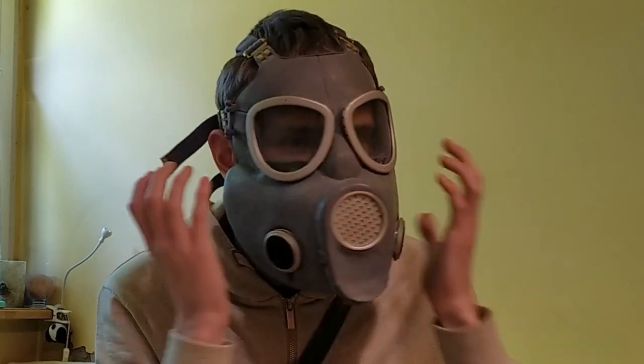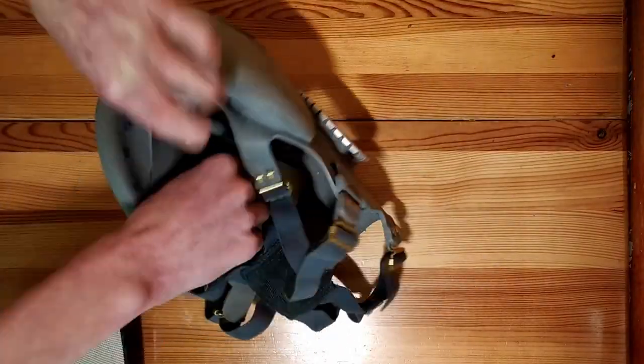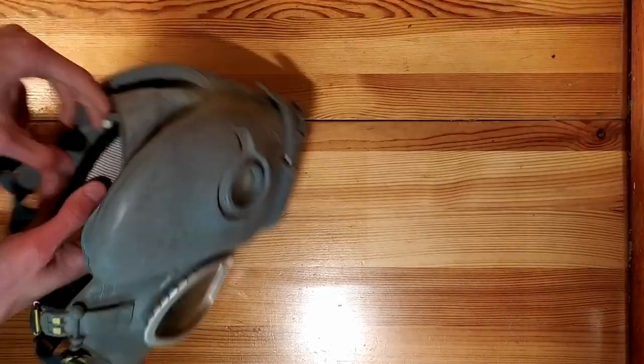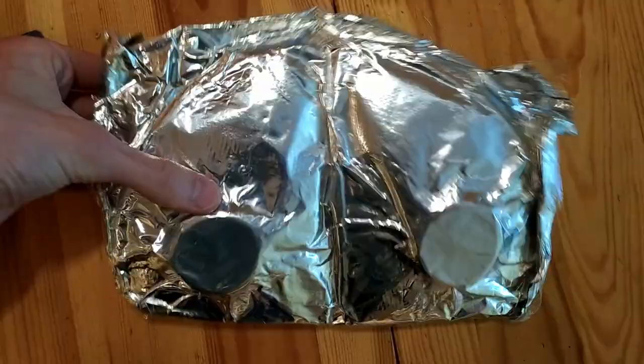This filter placement has both advantages and disadvantages. It improves comfort of use, resulting from better mobility and visibility when looking down. However, it makes it impossible to replace filters in a contaminated area. Talking about filters — they are factory packed hermetically in foil.